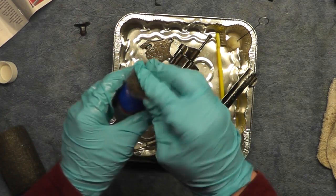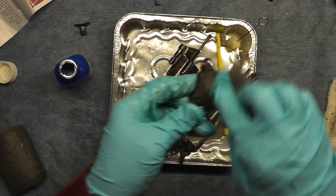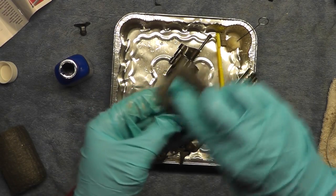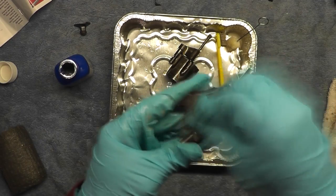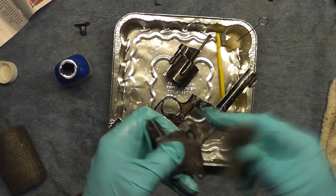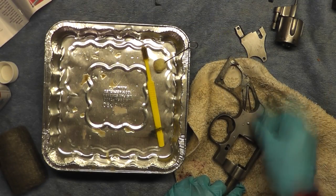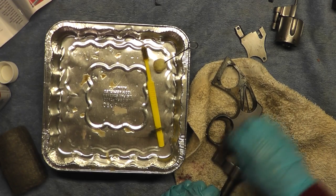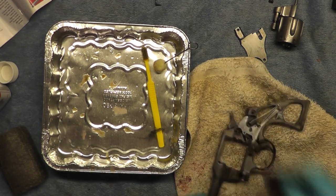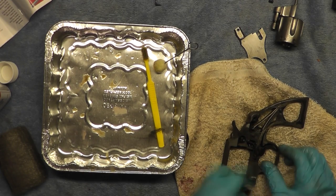Now I'm getting some solution on the steel wool and the bluing is starting to come off — you can see it getting a little splotchy. It's working its way in. This is probably going to be the most painstaking part of the process, especially on the frame with all the little crevices to get into. I got a little Scotch-Brite out to help since the steel wool wasn't quite getting some of the areas with deeper pitting. Just continuing to work through all these pieces.